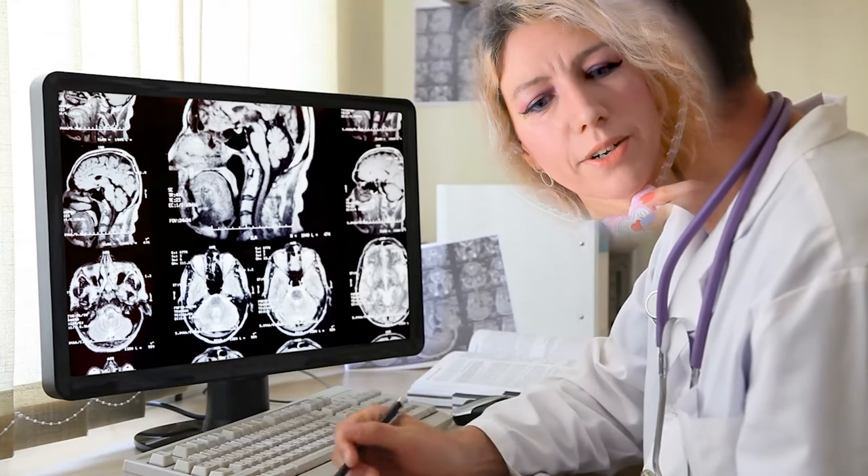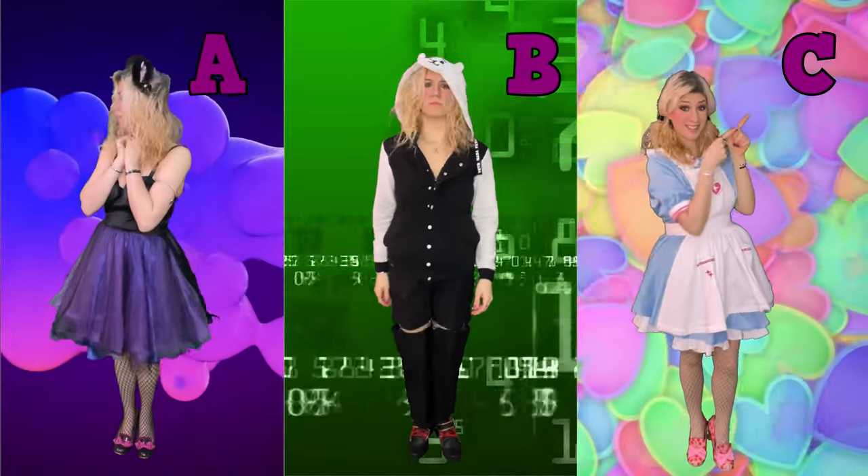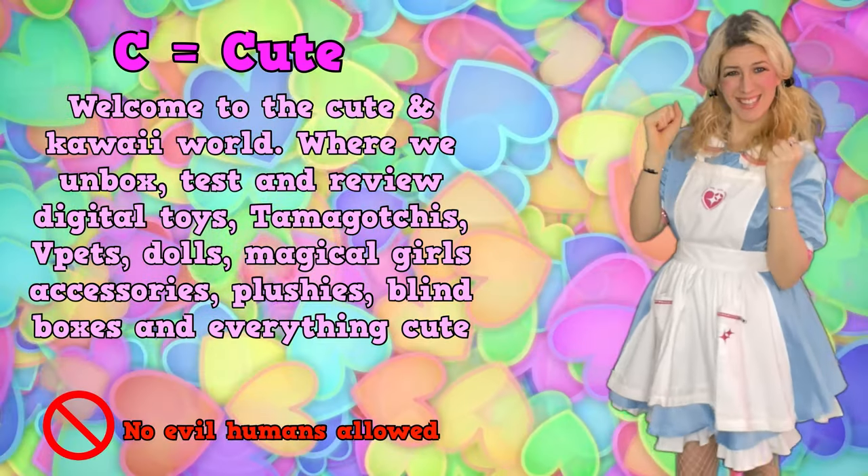Hello! Welcome back to another unboxing video. In this video we're going to unbox something from the Healing PreCure series. It is related to the digital toy, however it is not the digital toy itself.